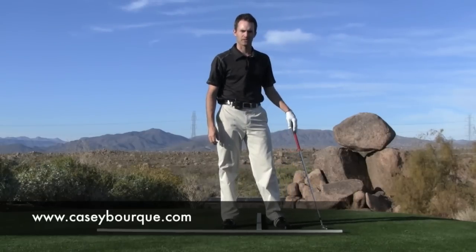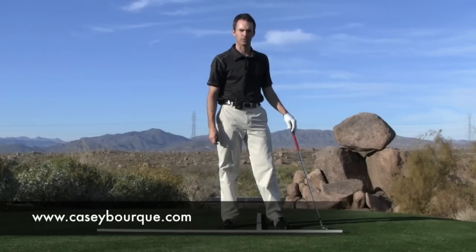If there's anything else you'd like to learn about in golf, visit www.caseybork.com.